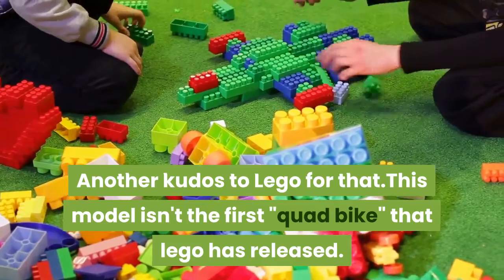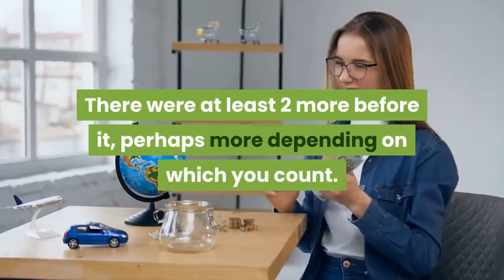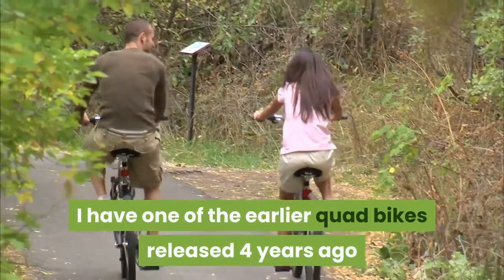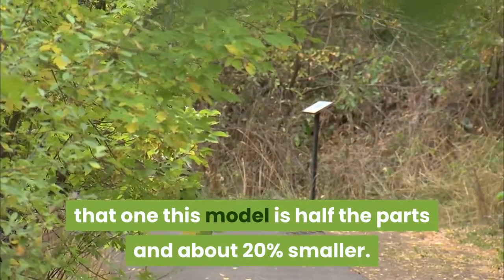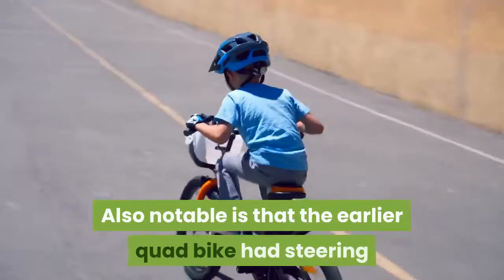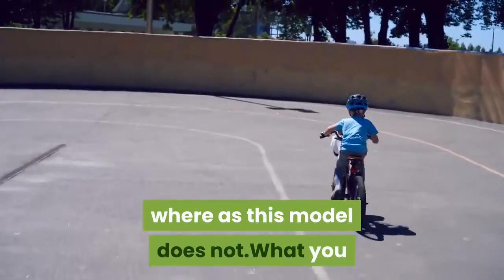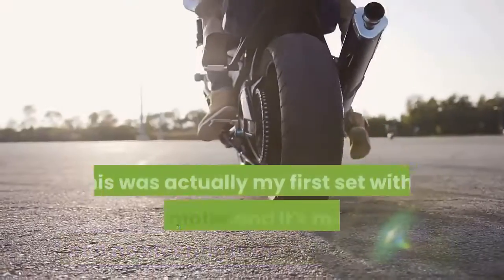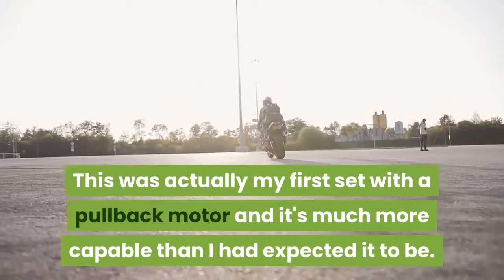This model isn't the first quad bike LEGO has released — there were at least two more before it. I have one of the earlier quad bikes released four years ago, and compared to that one, this model is half the parts and about 20% smaller. Also notable is that the earlier quad bike had steering, whereas this model does not. What you get in exchange is the pullback motor.